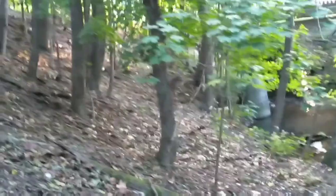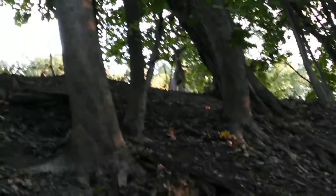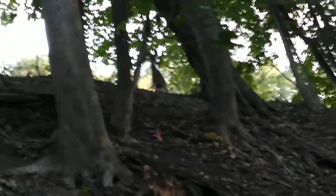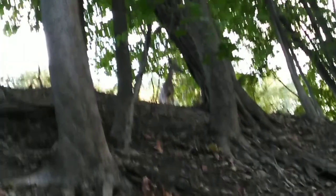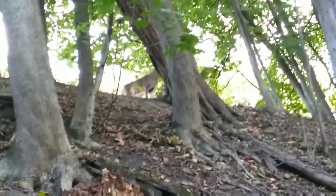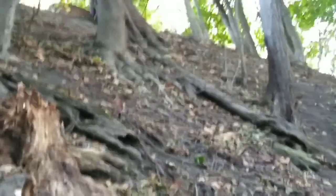Alright, got some deer hanging out — other ones right there — and we got this one again. I guess this one doesn't like me being here or something. Time to head out.